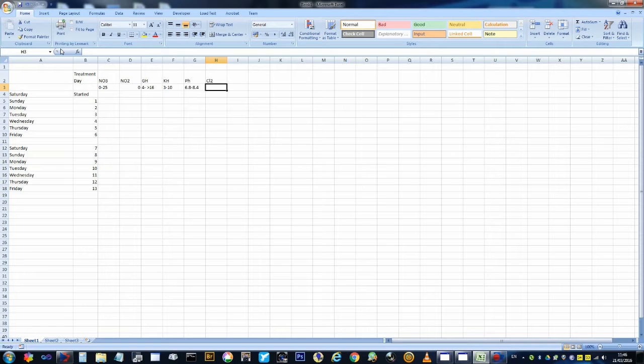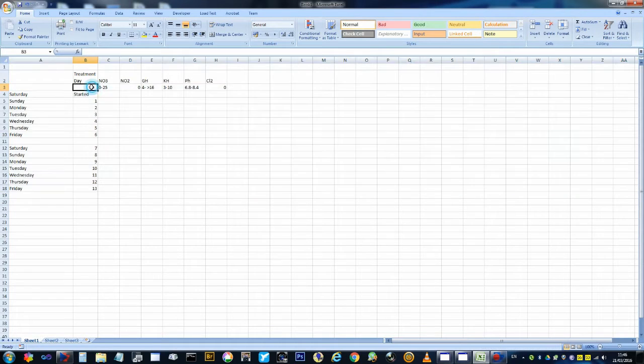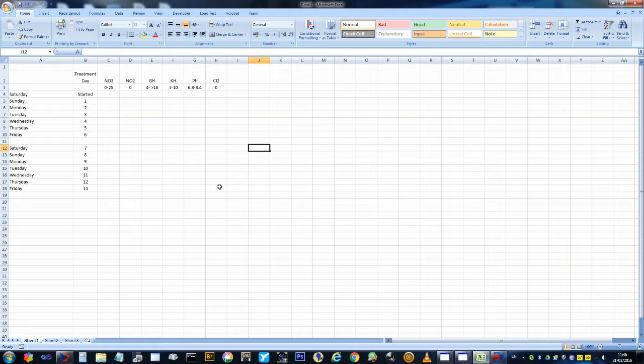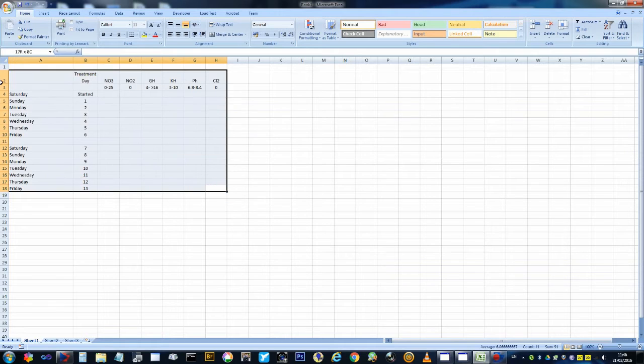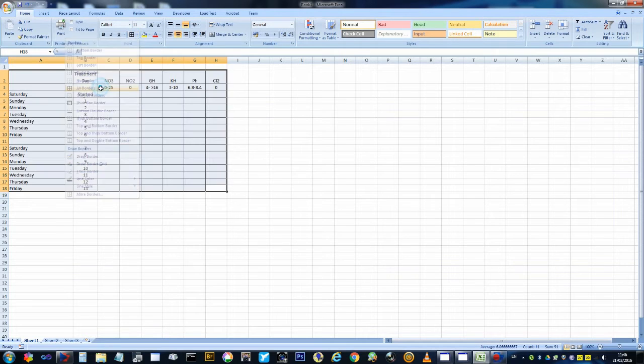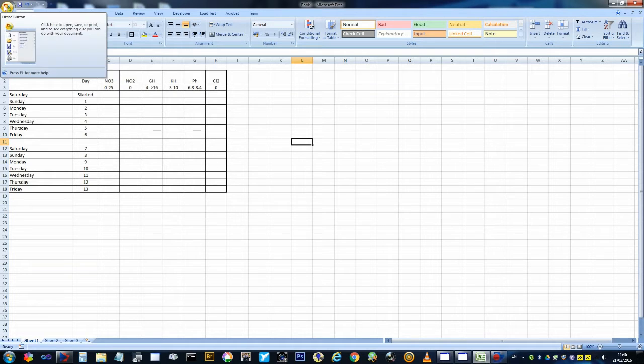Next one is 6.8 to 8.4. So that's it for the water test readings.